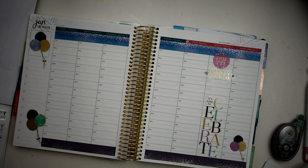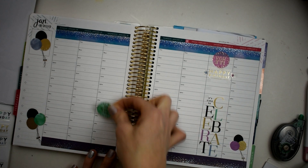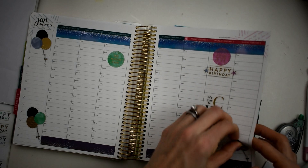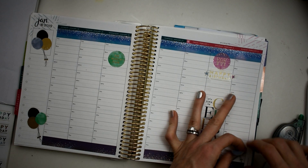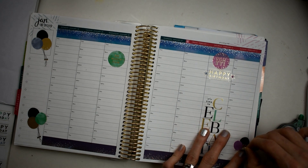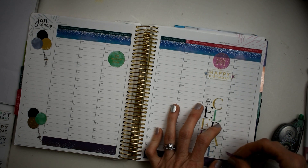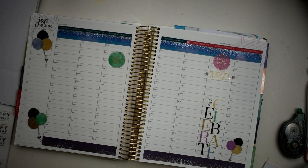I'm just going to kind of throw some color into the spread. Wednesday I don't have anything but one thing going on that day so that'll be down there. You know, the balloons are all going the same way and I want one going the other direction — let me see if I can grab it off here. Okay, so I'm going to take this one and actually point it going the other way so everything just doesn't look so symmetrical.